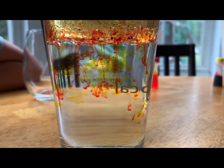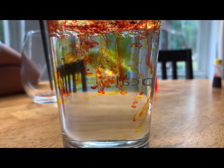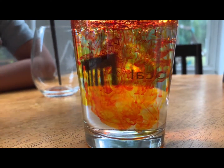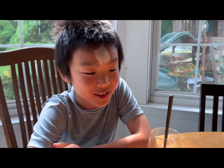Do you see the raindrops coming down? How does that work? It works because food coloring is denser than oil, so it drops from the oil down into the water.